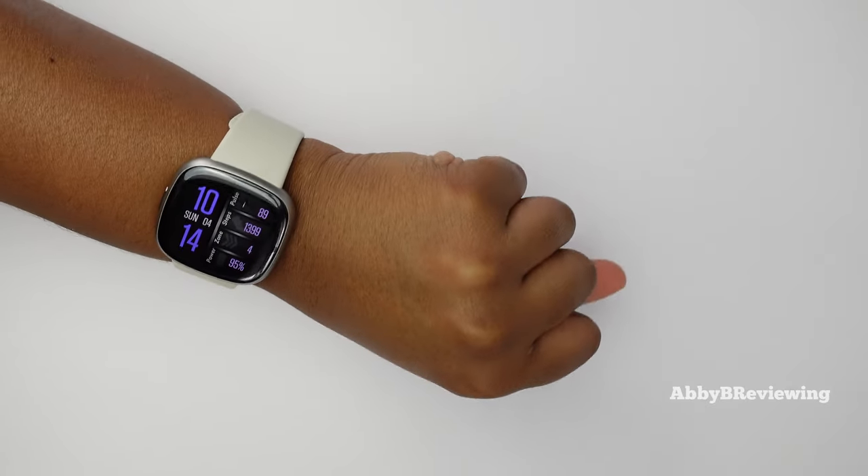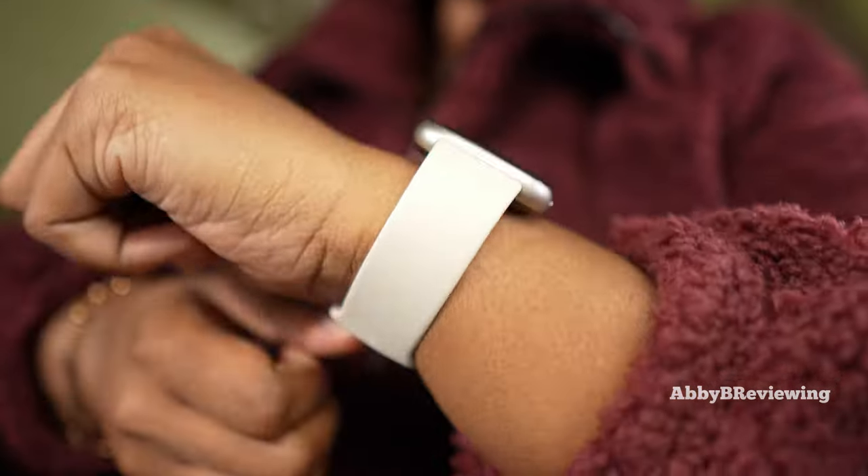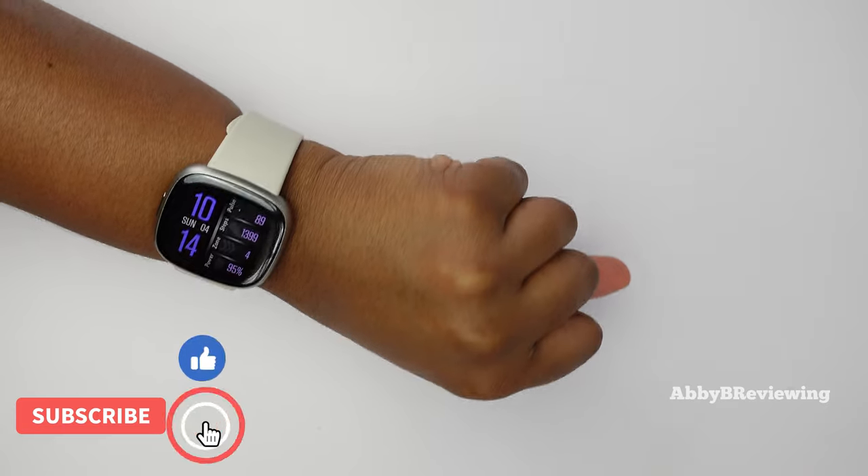This is what the Fitbit Sense 2 looks like on me. It comes with both a large and a small band — I have a seven-inch wrist and right now I'm wearing the large band.